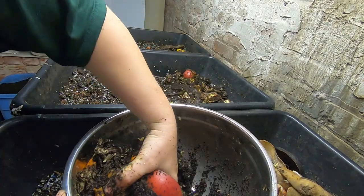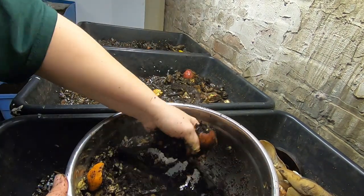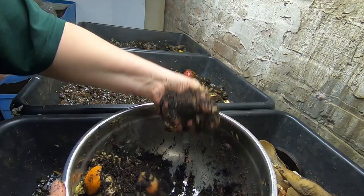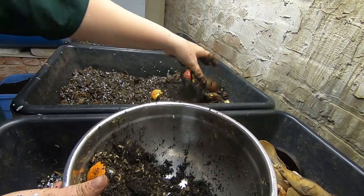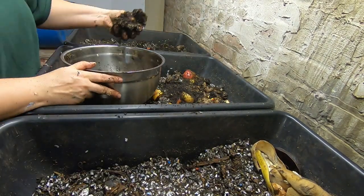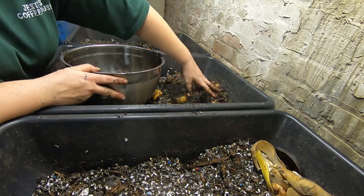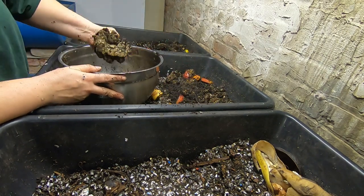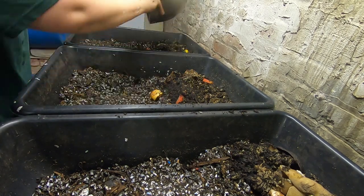These guys have not been fed in probably a month or two, so I'm not going to skimp on the food at all because it has been a long time. All they've had are the hard bits that are left over at the end of a bin when you're sifting, so they've had slim pickings for quite some time.